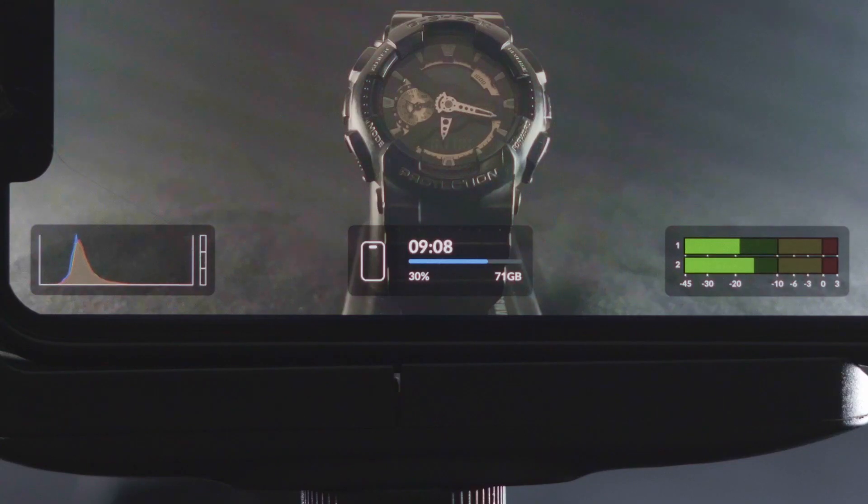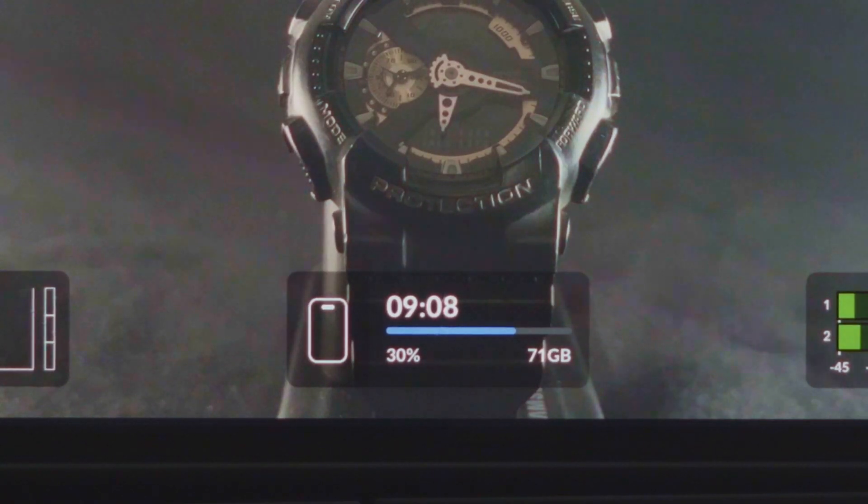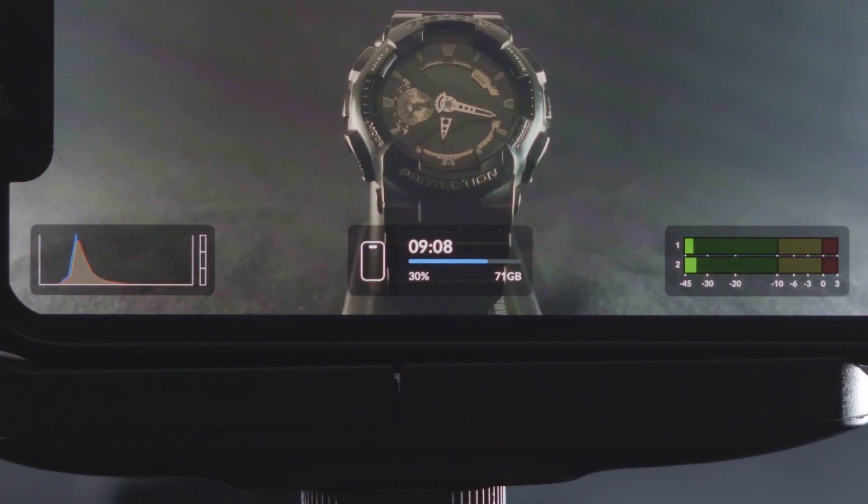Looking at the bottom, there is an RGB histogram to monitor your exposure. There is also a storage indicator which shows how much storage you have left in your phone, along with how many minutes or hours of footage you can record in that storage. And towards the right, there is an audio level indicator.